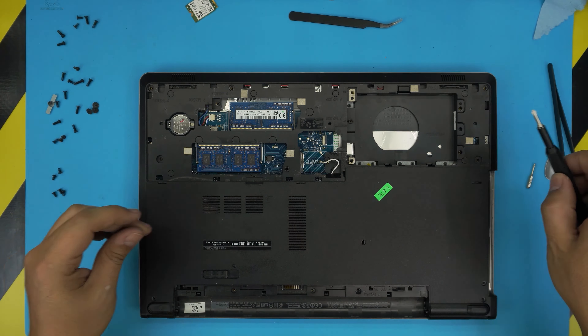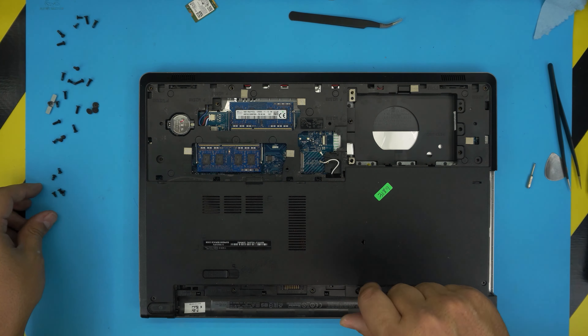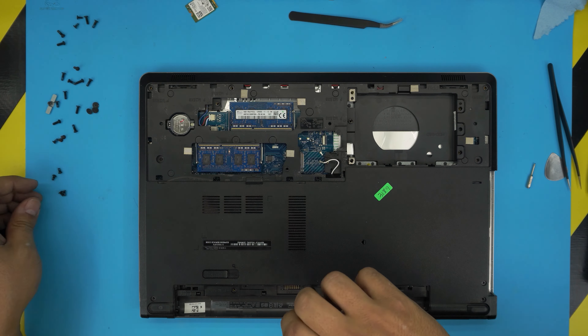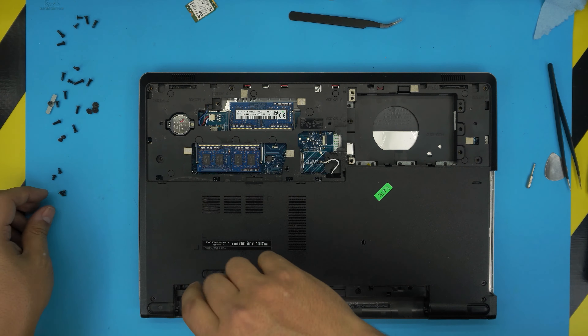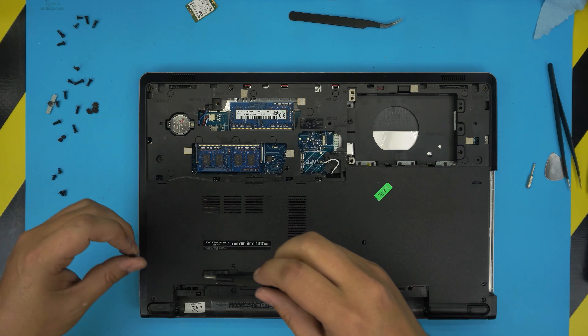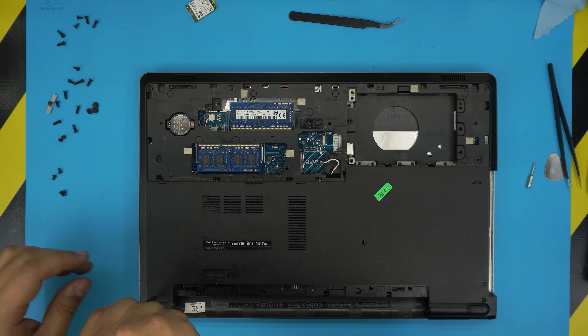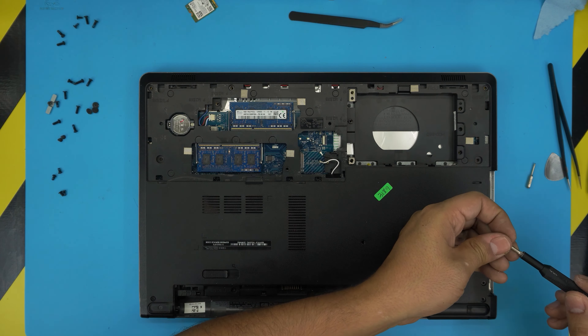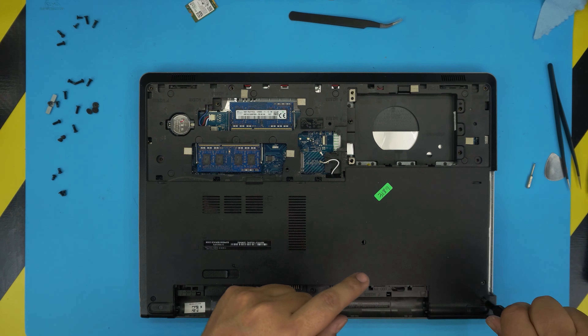Connect the speaker cables by sliding them in. Put the screws for under the battery to keep things in place. Put the screws for the hinge — open it up, I don't want to stress the hinges without screws, so put at least the two corner ones. Now grab the Wi-Fi card.